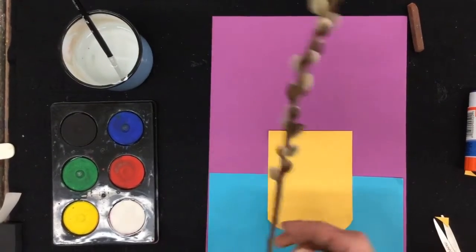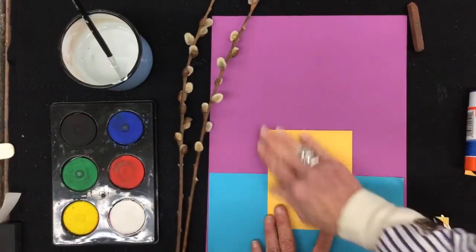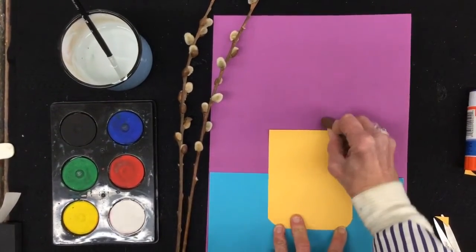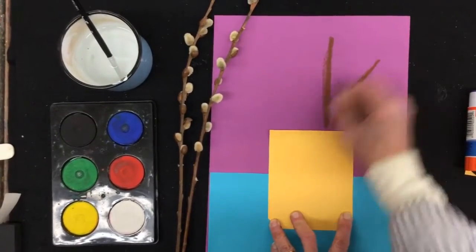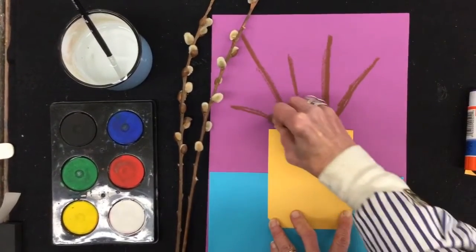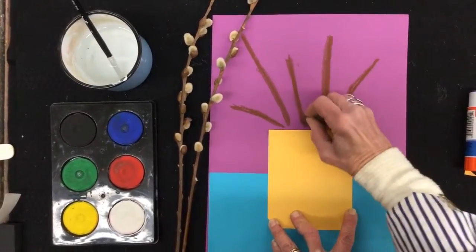Now I'm going to make my Pussy Willows — the branches and the little fuzzy part, which looks like a kitten's tail. Let's think of how the branches would look. Let's put some up high — press down hard so you get some nice color. Maybe one that way, maybe one over here, maybe one there, and maybe a little one over there. It'll show up nicely on this purple background if you press down hard.